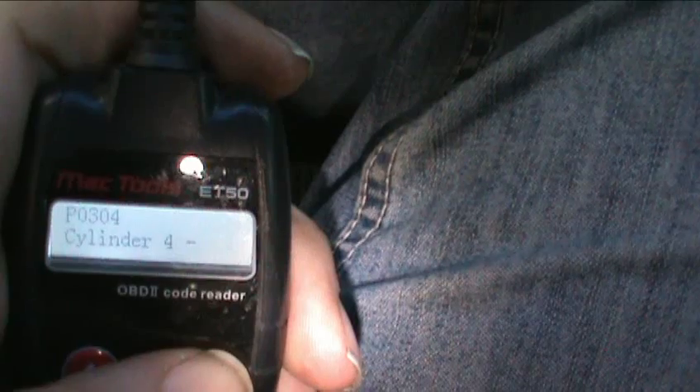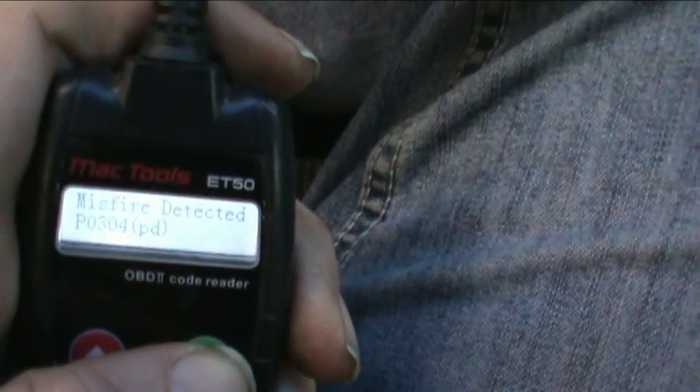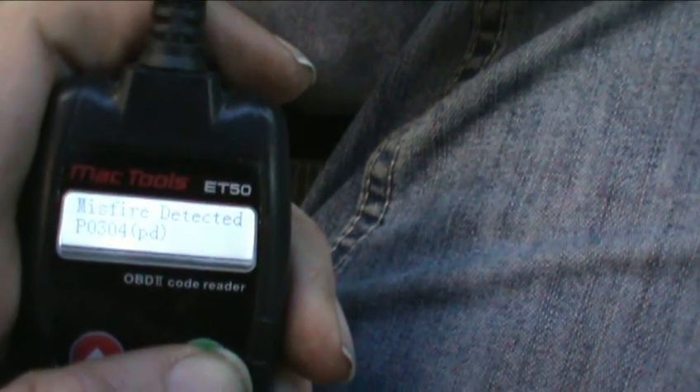I'm gonna plug this in and see what it does — turn my key on. Read codes, reading... Cylinder number four, misfire detected.